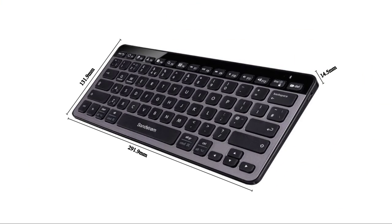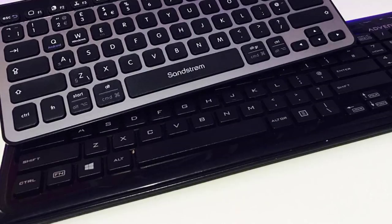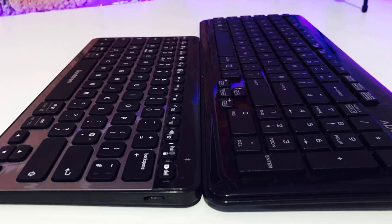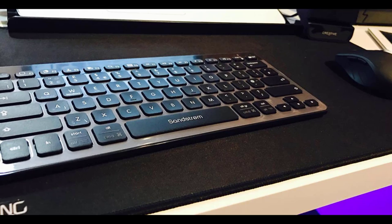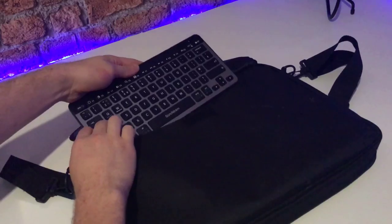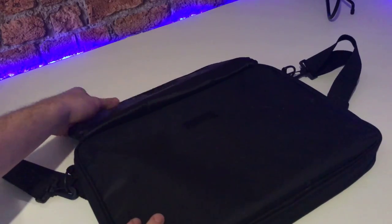One of the biggest selling points for me is its size. Due to its lack of a number pad, it is compact, small, and very thin, although you're not losing out on build quality for the price. When you put it on your desk, you still have plenty of room to manoeuvre, and the fact that it is so compact means it is very much portable — you can take it anywhere and use it wherever you need to.